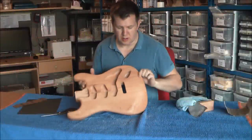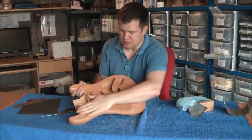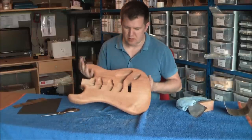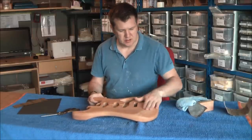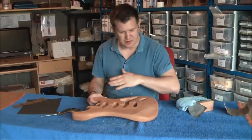Okay, so there we go. You might not be able to see the difference but you might be able to hear it — it's a lot smoother than it was, very very smooth in fact. So that's ready for sealing now. Like I said, if you were doing this with an ash body you would have grain filled it first and then smoothed it off, so it would still feel like that.